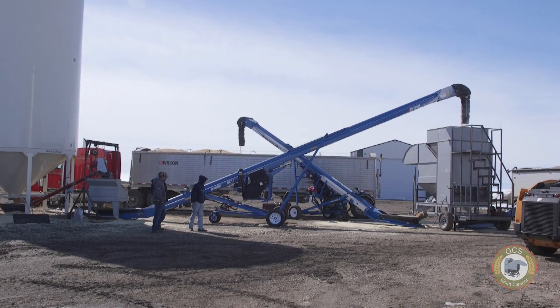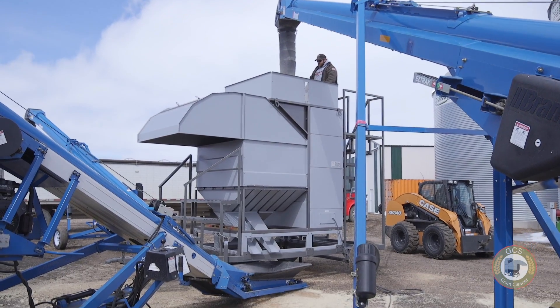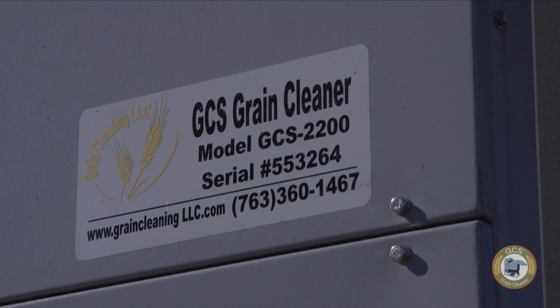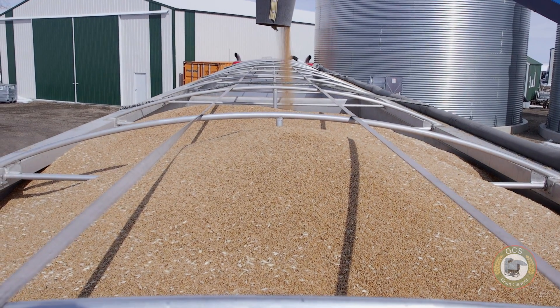I heard of some guys that had these cleaners that possibly could clean up the vomitoxin. Took a chance, bought one, and three months later we were still cleaning. I was able to move a crop that was at one point worthless with this GCS grain cleaner. It took about twenty thousand bushels at the market price at that time to pay for the machine. It was well worth the investment — it was a no-brainer.